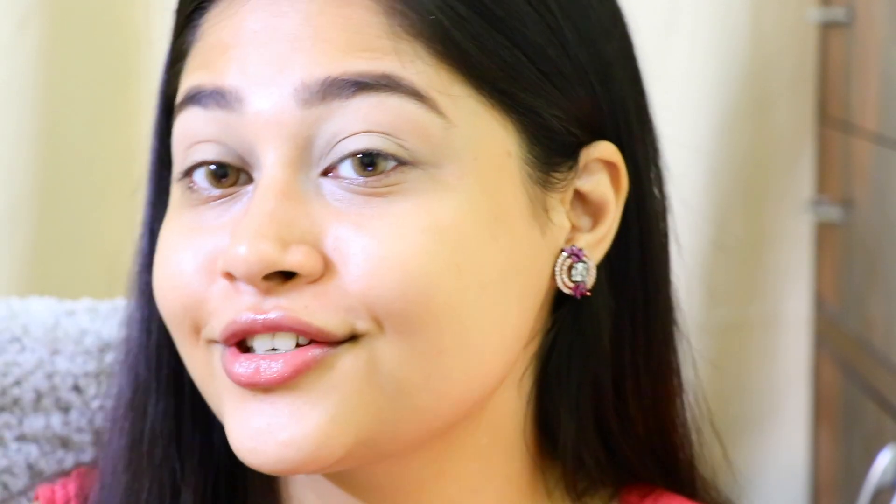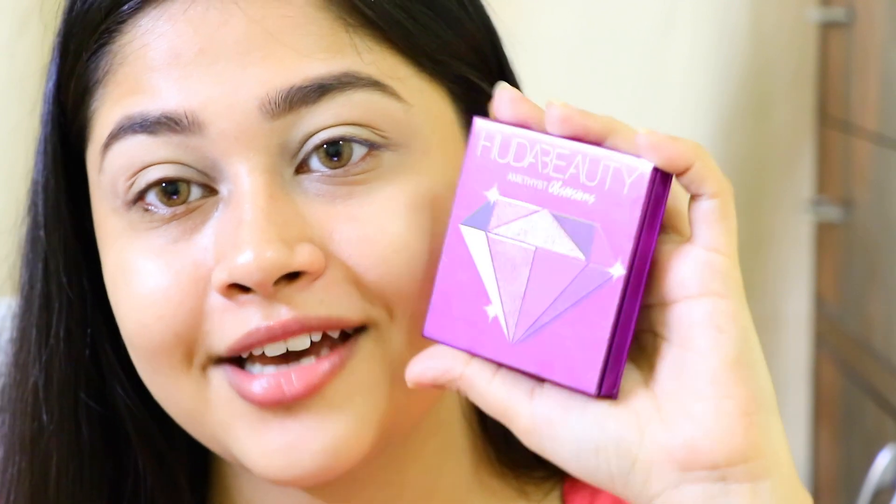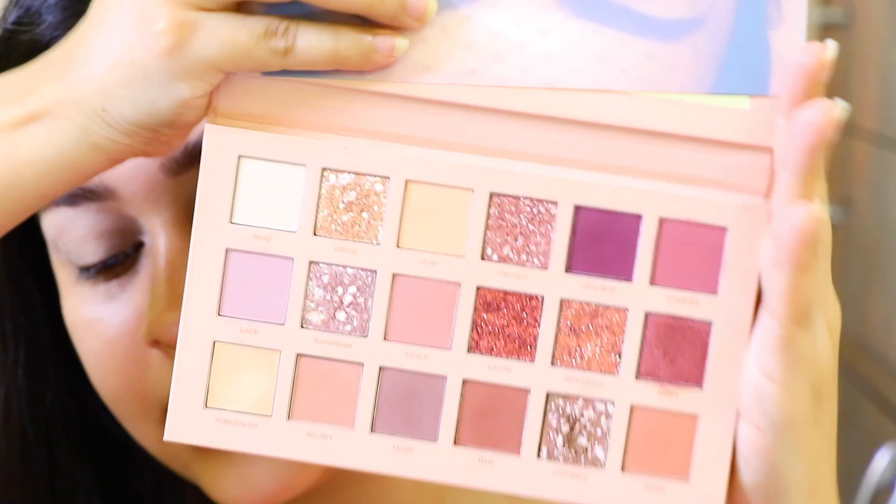We'll start off with our eyes first. As usual, I'm using my paint pot from MAC today — just patting the color really slightly. For today's video I'm going to use two of my Huda Beauty palettes: this one is the Amethyst Obsession, which has to be my favorite palette — it's so beautiful, so pretty, the shades are so good — and then this is the New Nudes palette.